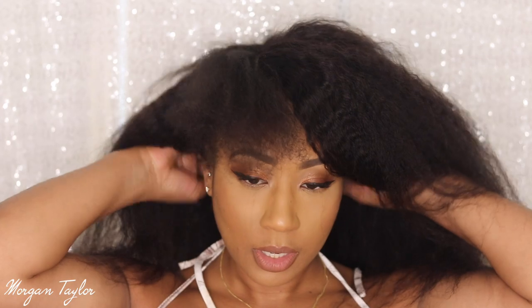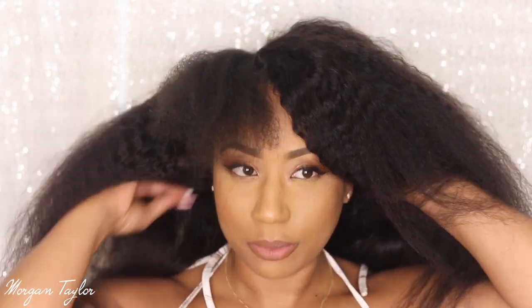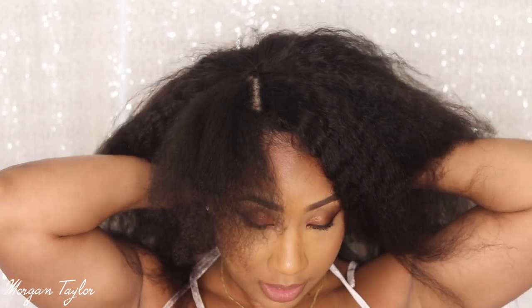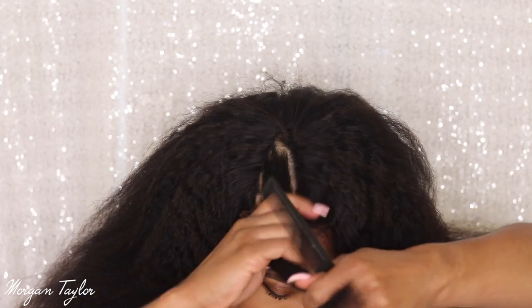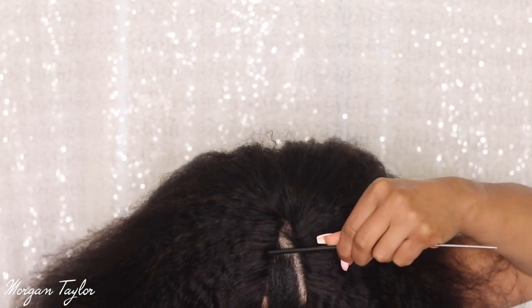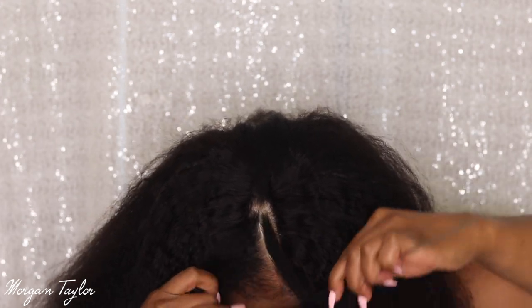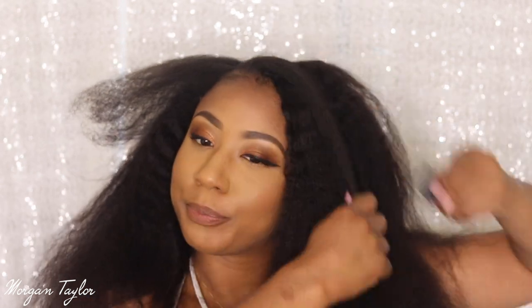I have it clipped down, and then in the back I'm just going to put the combs in on the side. I'll put this one up here and the comb in the back. So this is what it's looking like so far — let me get my comb so I can make a part and show y'all how simple this is. I'm just going to make a part and put some of this hair back here. I love V-parts because they're just so easy — once you have your foundation underneath, it's just easy breezy.